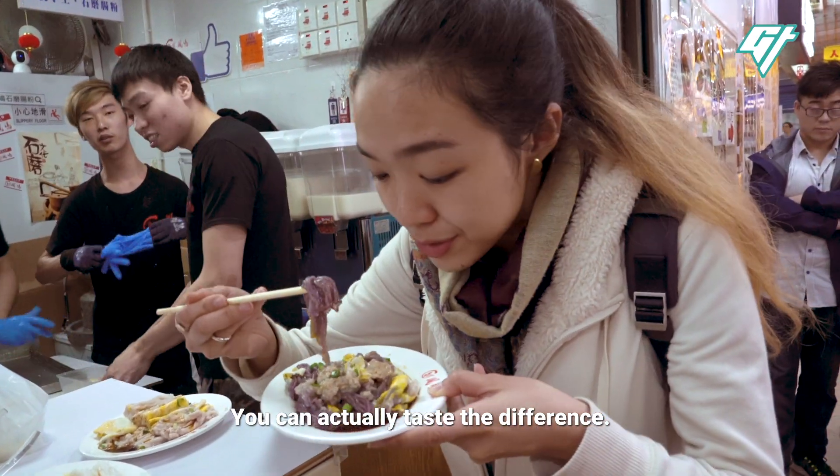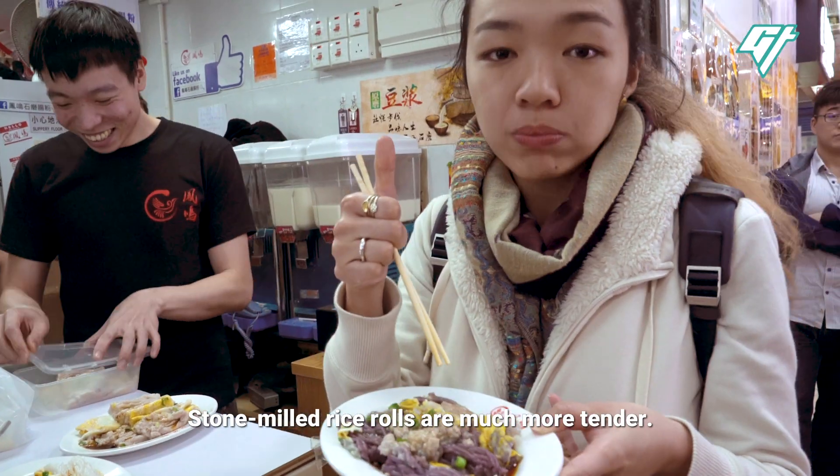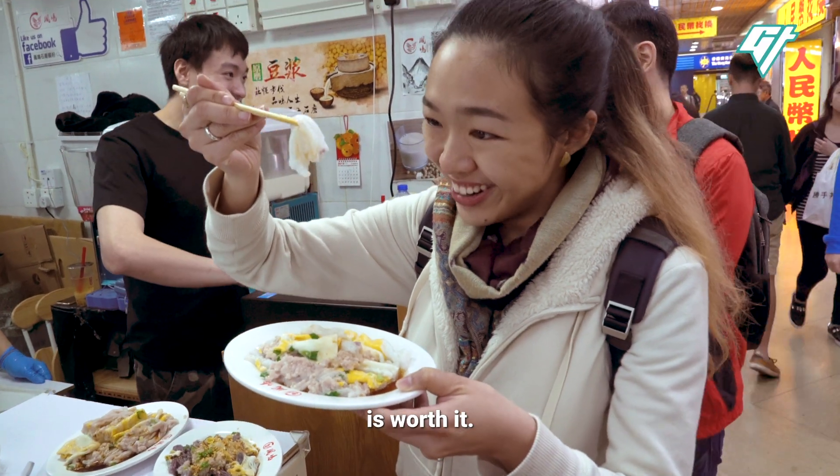You can actually taste the difference. Stone-milled rice rolls are much more tender. All that extra effort that goes into making the paste from scratch is worth it.